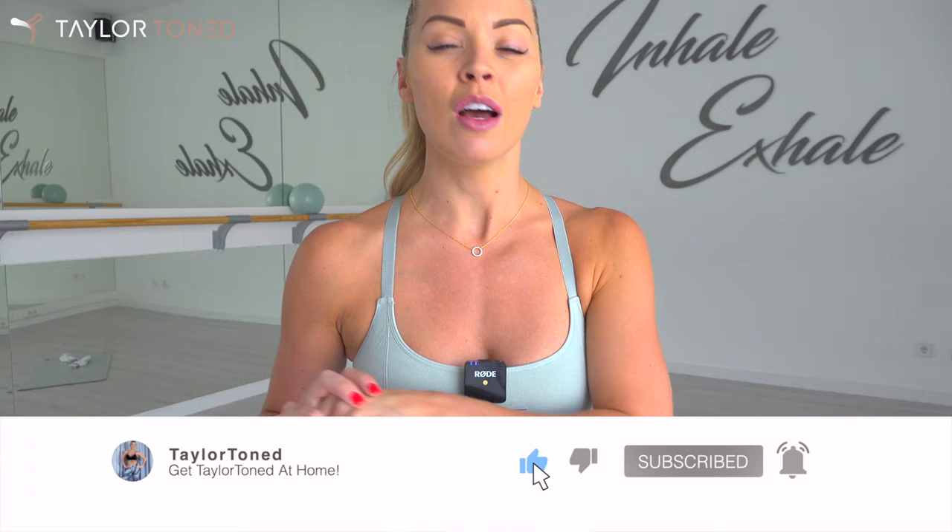Hello everybody, I'm Gabby and welcome back to my YouTube channel, Taylor Toned. Today I'm going to guide you through a 23-minute follow-along bar and Pilates inspired class. You don't need any equipment today, but do grab yourself a soft surface or something to protect you from the floor.